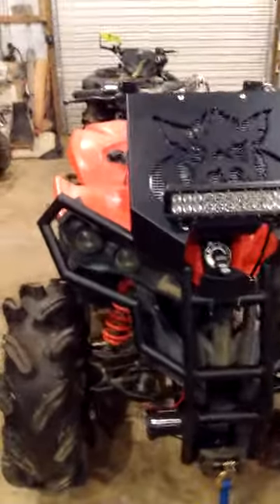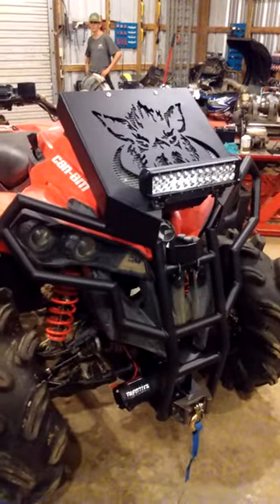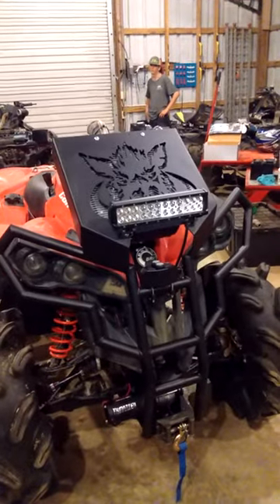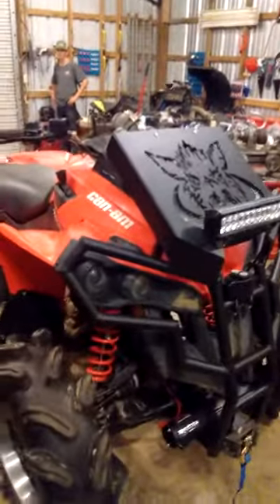Josh Brazile's Can-Am Renegade. We put the wild-bore front bumper assembly with the radiator relocation kit, 12-inch light bar, a winch, and we did a few other mods to it. Go ahead and hit the lights.